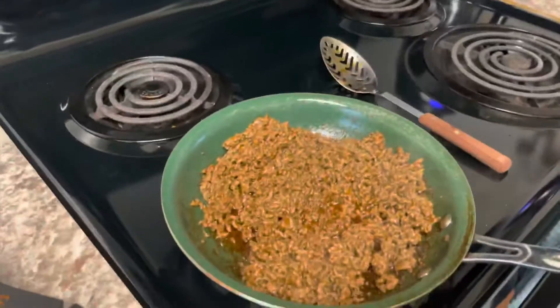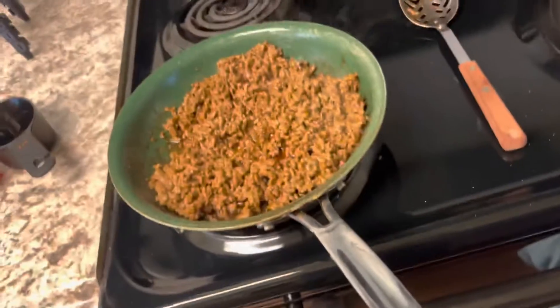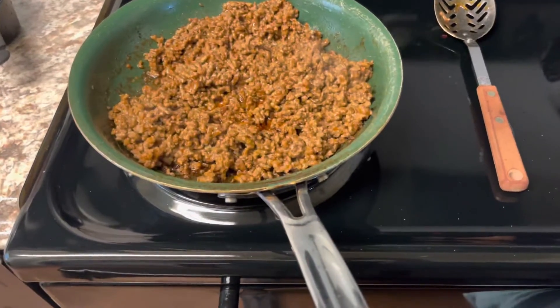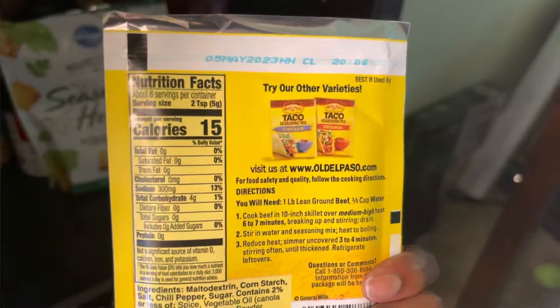Hey y'all, I'm back. I kind of burnt the taco meat a little bit but it's okay. All I did was cook the ground beef thoroughly, then drained the excess grease, set it back on the burner, and put my taco seasoning in — I used the mild seasoning mix and followed the directions, which call for two-thirds cup of water for a whole pound of ground beef.